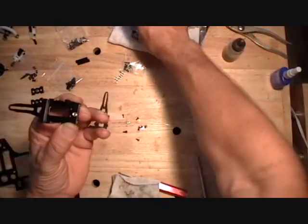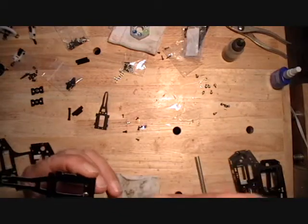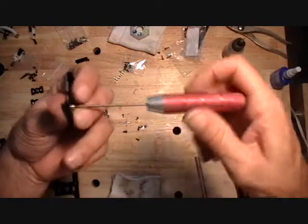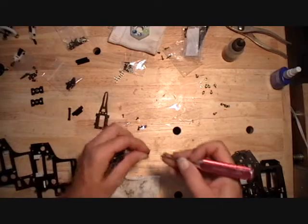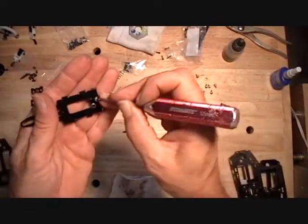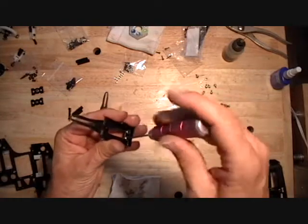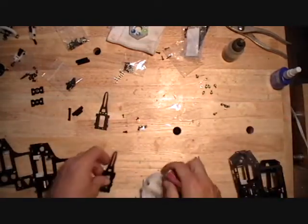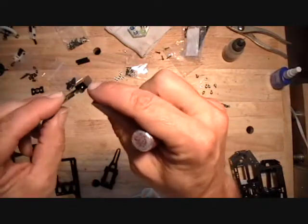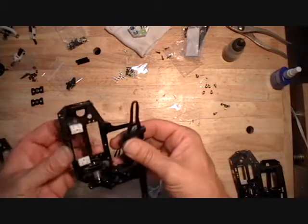Do the same thing as the other one. All these 2mm screws are the same length in this pack. The two holes at the far end are 2.5mm. When you assemble this to the side frame, make sure you use a 2.5mm screw in there.